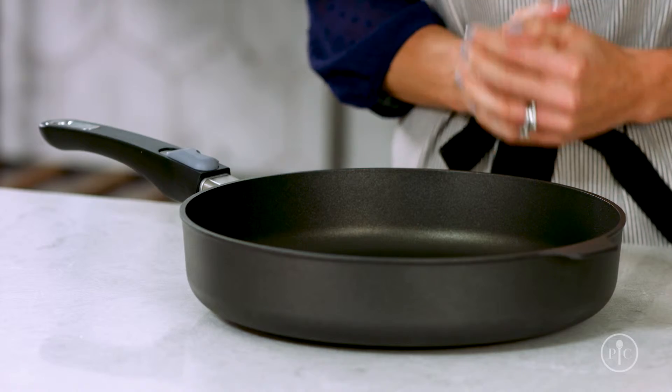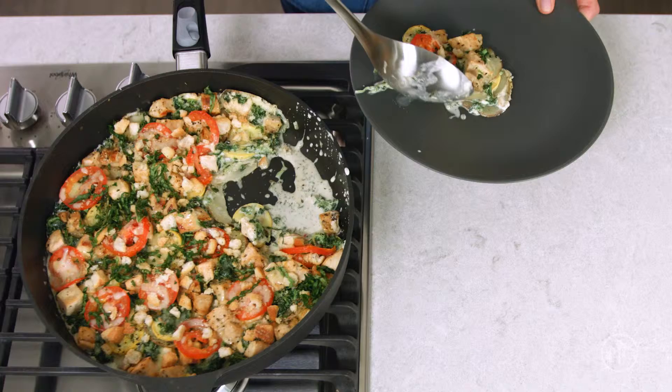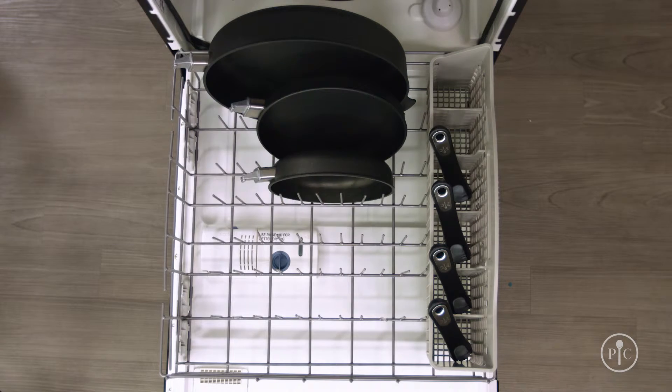Because our pans are made with a special four-layer coating, they can be used with any cooking utensils, even metal. When you're finished making dinner, just put the pan straight into the dishwasher. Our new non-stick coating can handle it.